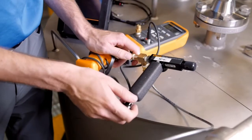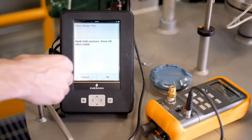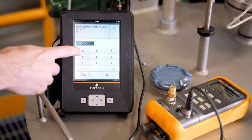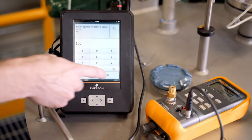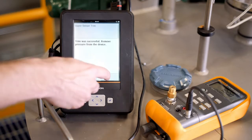For this example, we'll apply 100 inches of water. Now enter that applied pressure on the Trex, and follow the Guided Wizard to completion. Once these procedures have been completed, the Differential Pressure Sensor has been calibrated, and the next step is to move on to the Static Pressure Sensor.